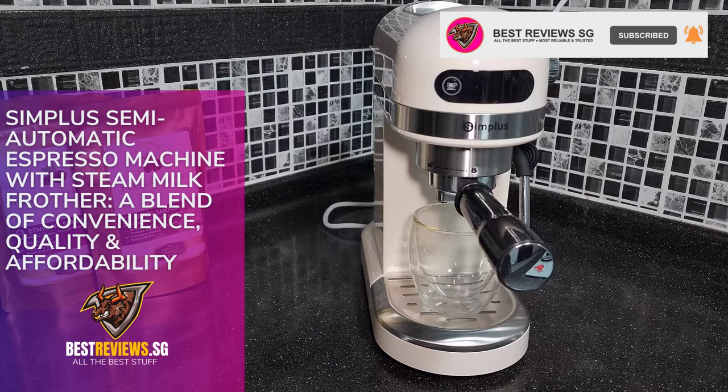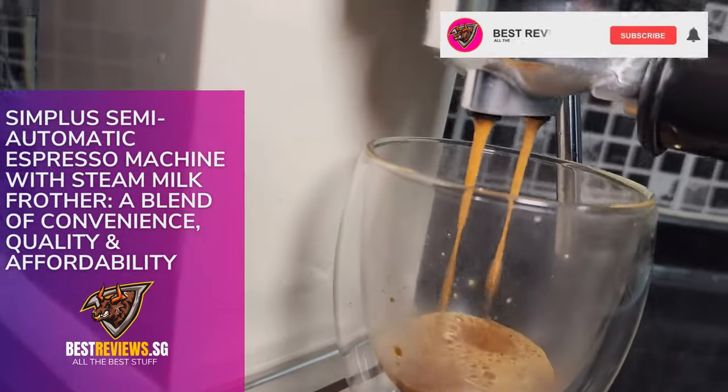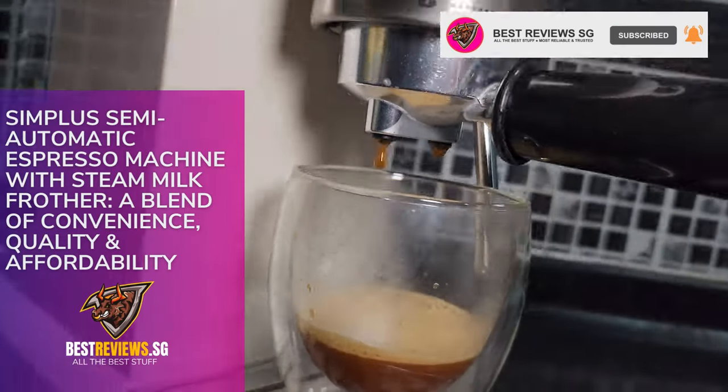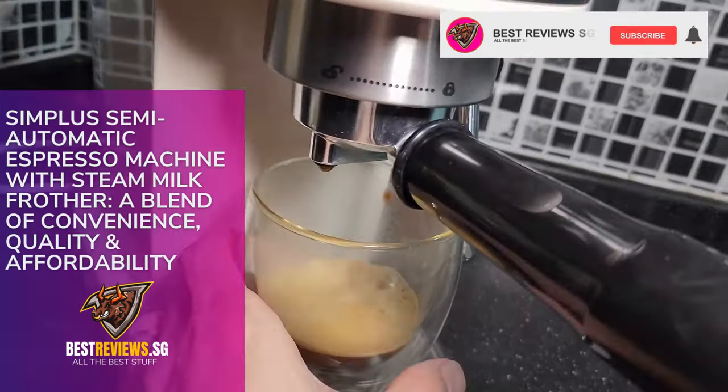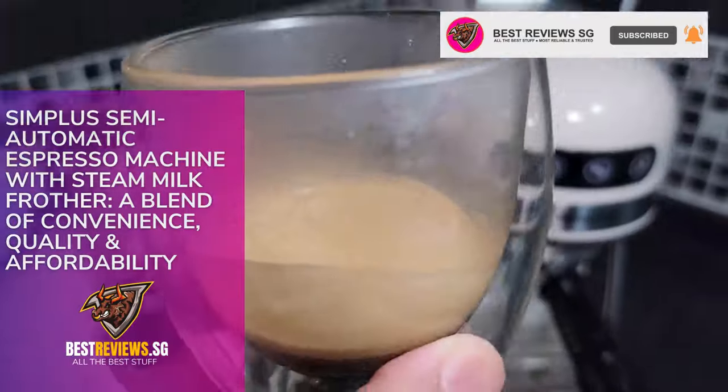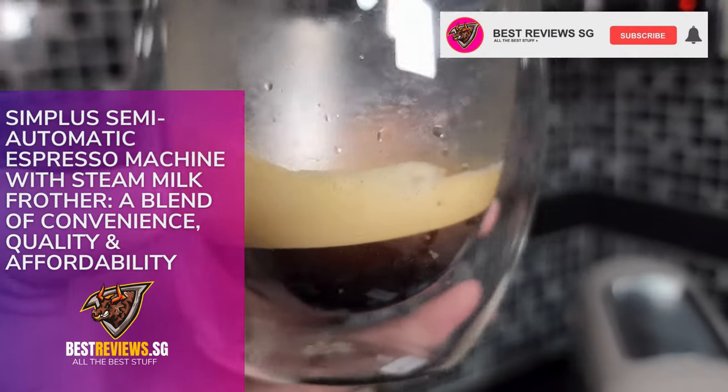Hello coffee lovers. Welcome back to Best Reviews SG channel. Today we're diving into the world of home-brewed espresso with the simplest semi-automatic espresso machine. I'll be sharing my full usage experience from unboxing to brewing the perfect cup. So let's get started.